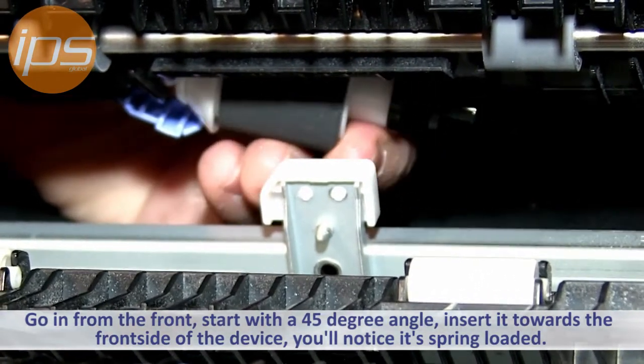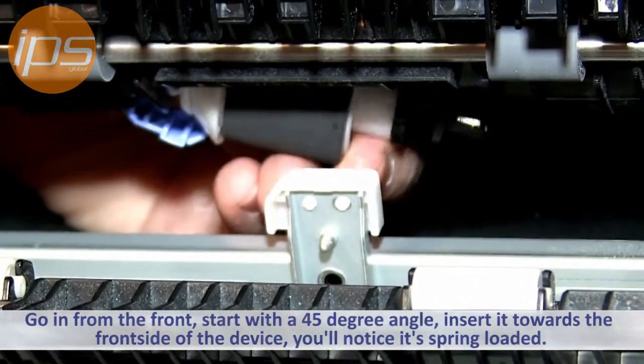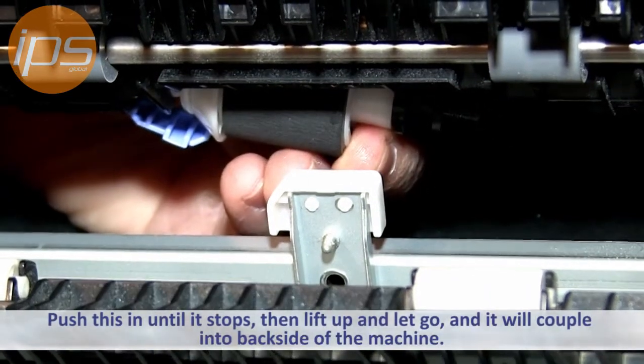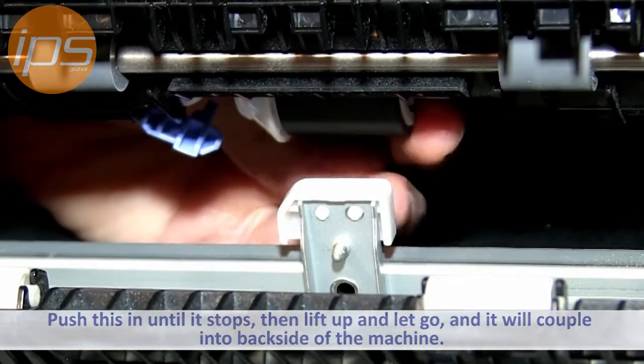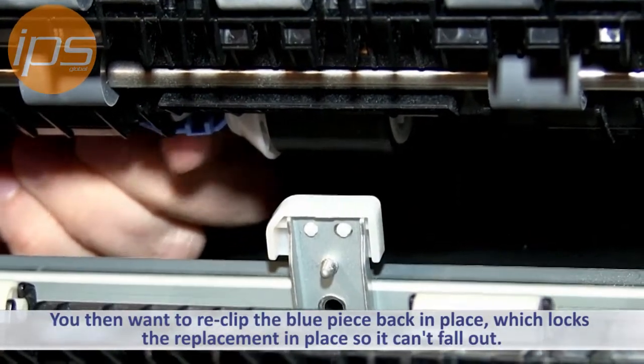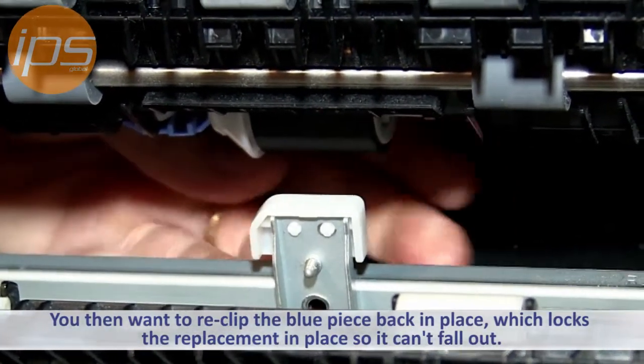You can see now that it's in the shaft on the front side. It's spring-loaded now. You want to push this in until it stops, and then lift up and let go, and it'll couple in to the back side of the machine. You then want to reclip your blue piece back in place — this locks it in place so it can't fall out.